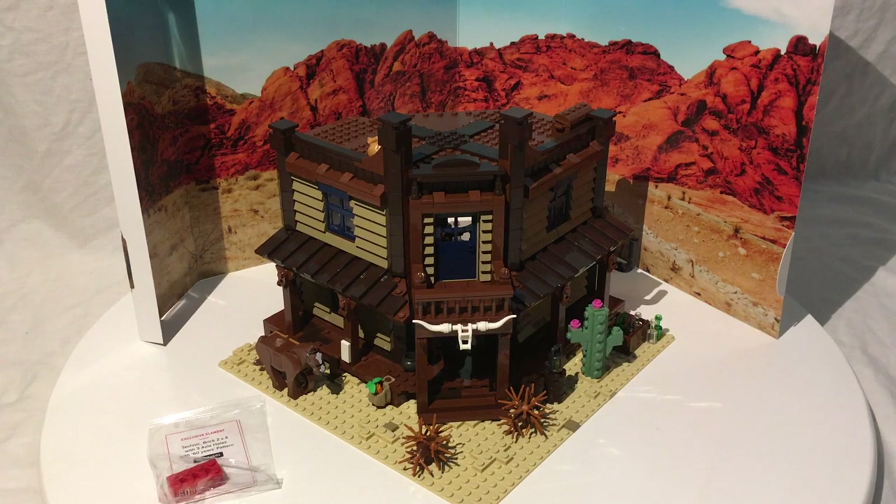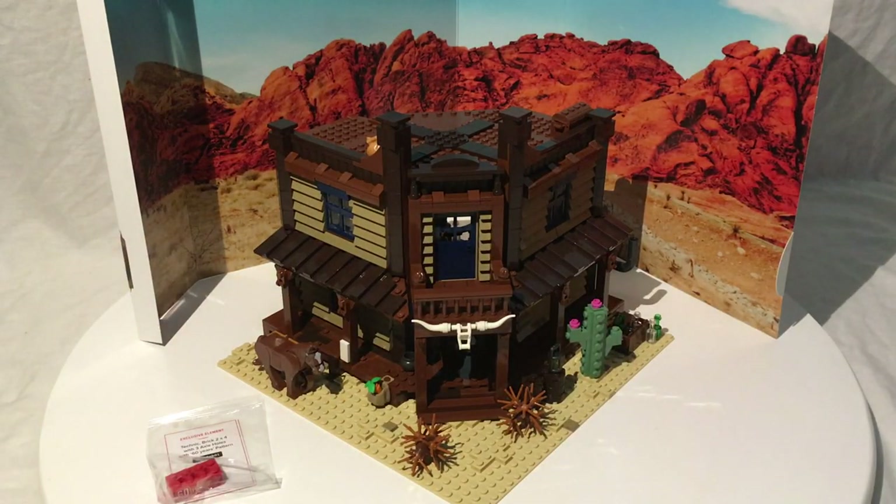Getting into the set: this is the Bricklink AFOL Designer set released in 2019, containing 1,496 parts, designed by a LEGO fan — the Wild West Saloon. It's the first pure Western set made by LEGO for quite some time. There's been a LEGO Movie one, but that's not pure Western. You could argue The Lone Ranger, but that's a licensed theme.